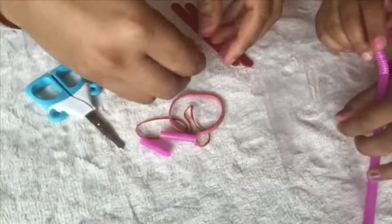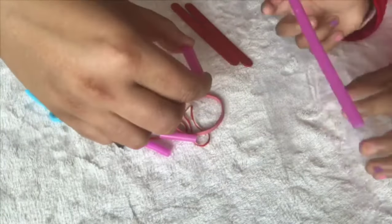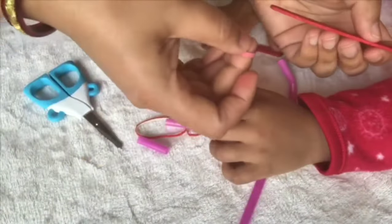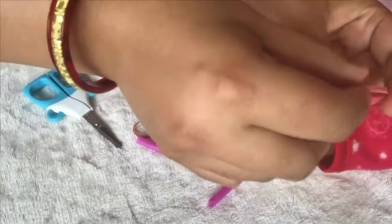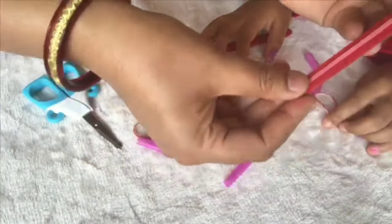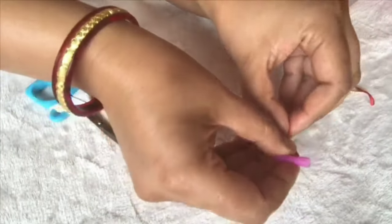Cut approximately one inch off the end of your straw. Now wrap the thick rubber band lengthwise around one popsicle stick, like so.